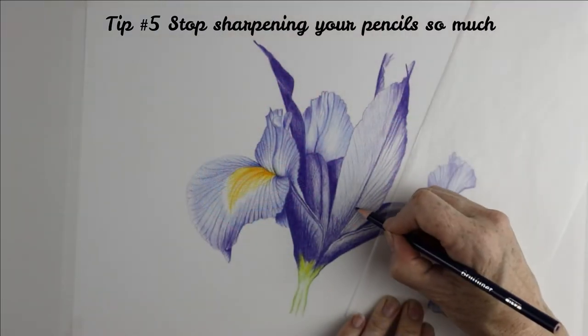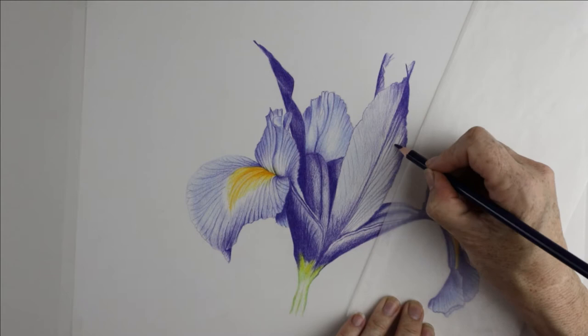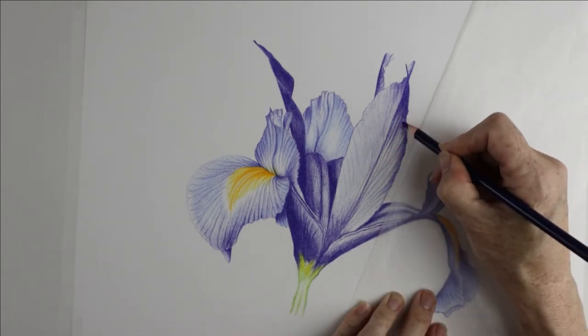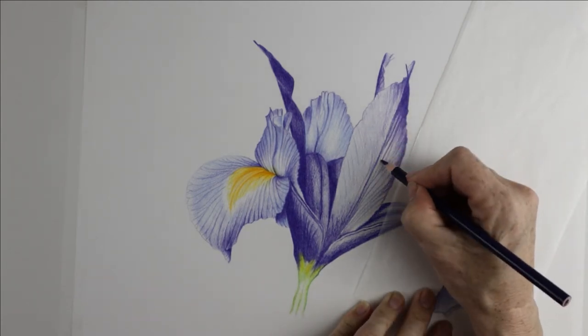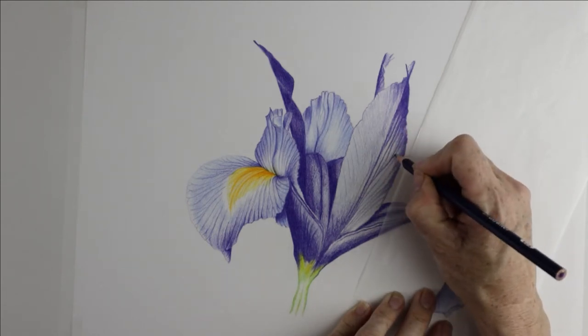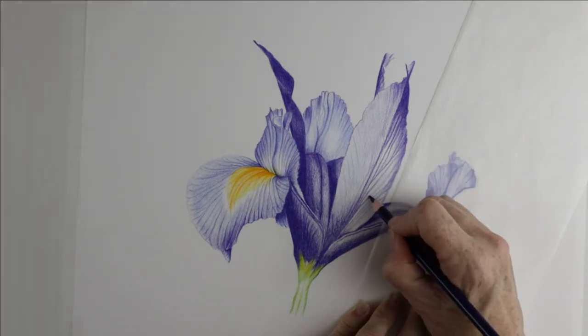Tip number five: stop sharpening your pencils so much. This means you don't have to keep stopping every few minutes to get those crazy sharp points. It's not necessary and gives your artwork a more sketchy and looser look if you don't sharpen your pencils quite so much or even so often. It also means that your pencils last a whole lot longer too.